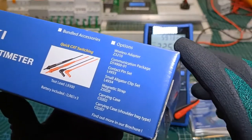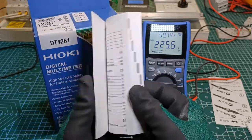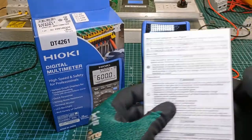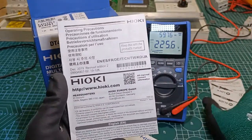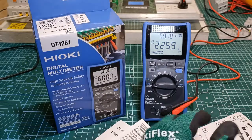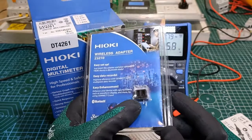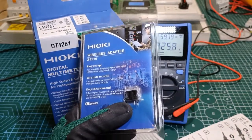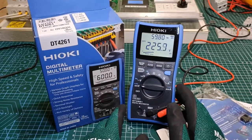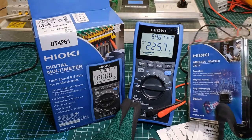These are the optional accessories which can be bought separately. Inside the retail box we also find an English user's manual which is very well illustrated and very clear, a precautions document, and a guide on how to use the L9300 with sliding finger guard. This is the Z3210 wireless adapter blister pack, which I have already installed inside the meter. Hioki released the DT4261 in the second half of 2021, so this is a new digital multimeter in the market, while the Z3210 was released sometime in 2020, so it is new as well.